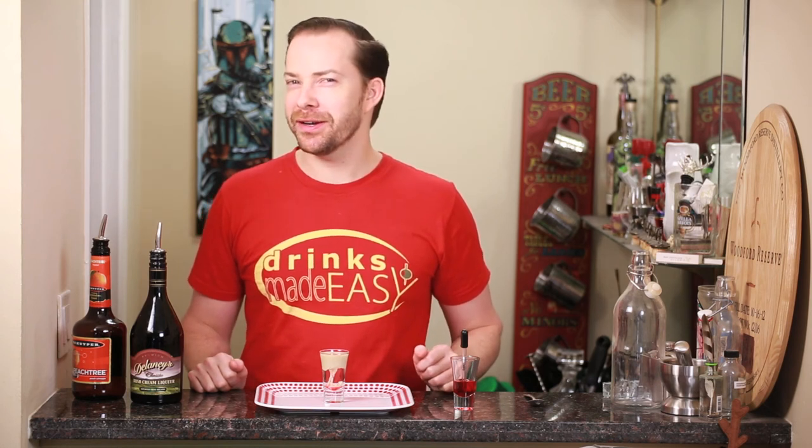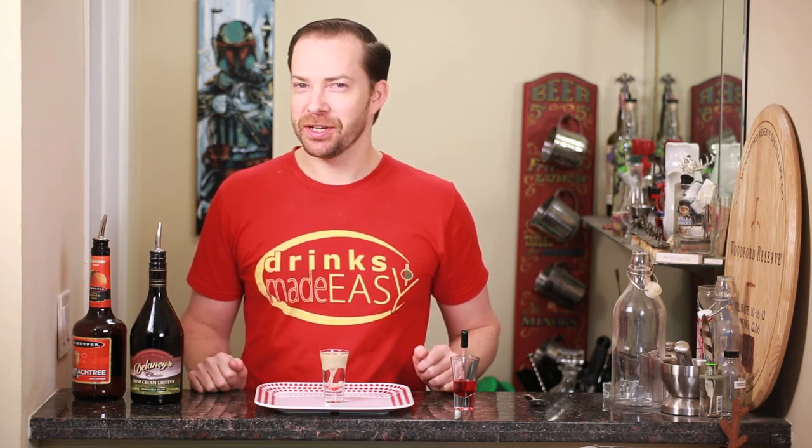Feel free to add more grenadine if you want it a bit sweeter, but it is peach schnapps, so the whole thing is pretty sweet. And a shot video wouldn't be complete without our joke. Hey Mike, what does a clock do when it's hungry? No idea. It goes back four seconds. Yeah, I agree with the crowd right now.